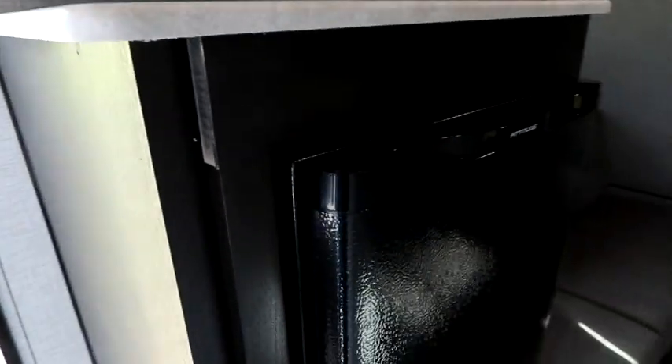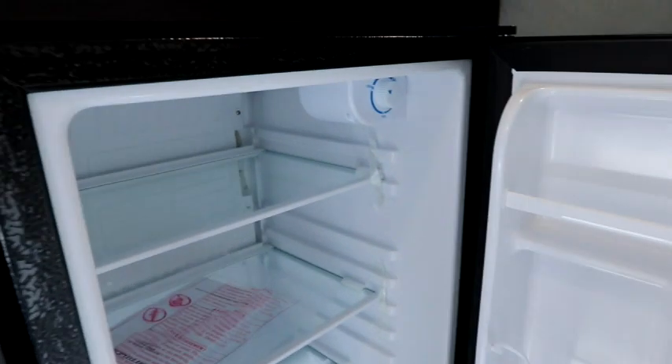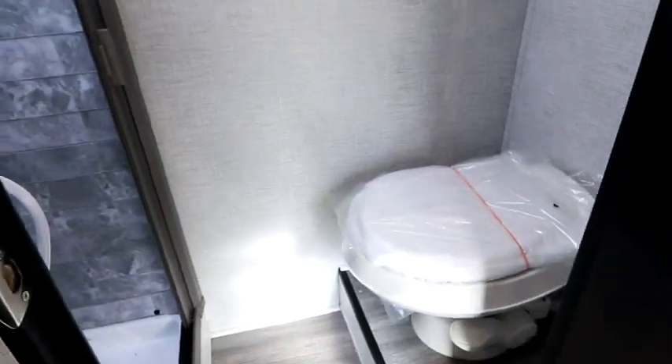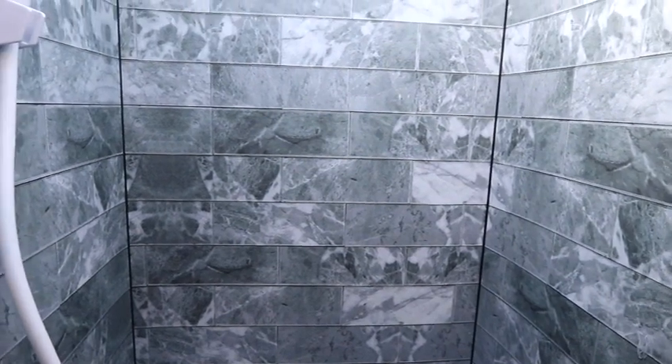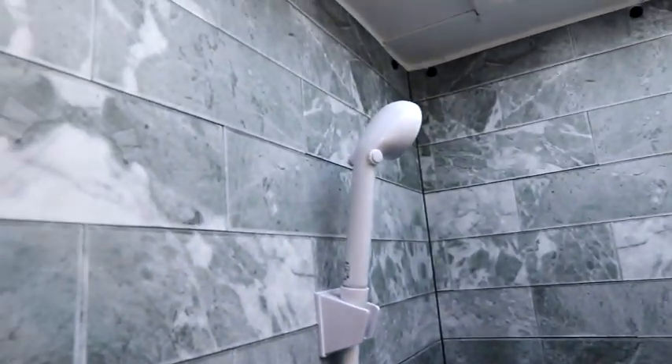Just below we have our fridge — it's a single door fridge, nice and large with the ability to hold cans and additional storage. Our bath is a separated bath on this unit, which is really nice. We have our toilet to the right, and then we have our shower, which is very elegantly appointed. The surround has a ceramic tile look, and the gray and white coloring gives it a nice overall look. The shower head is mounted on the wall, and most importantly right above is a nice large skylight that gives us a little more clearance height-wise as well as letting in a lot of natural light.